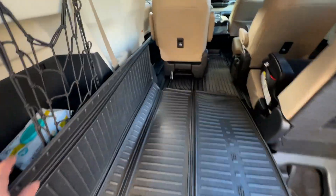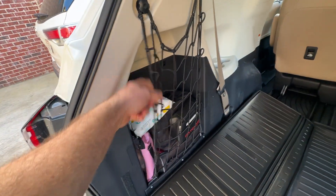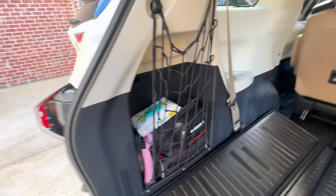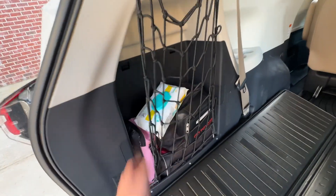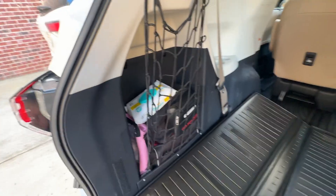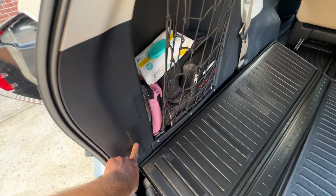This net setup right here I got from another video, which I think was clever — I'll link to that. Even though these aren't tied down right here, none of this has fallen out, so that works really well. I'll leave a few links in the description to the Velcro I use, because you do need industrial Velcro.